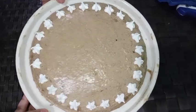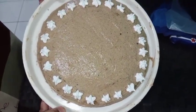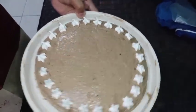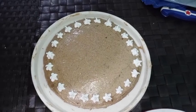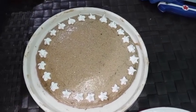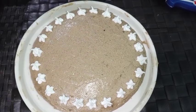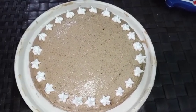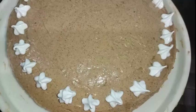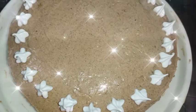Tapos na. Okay na rin ito guys — at least nakagawa kayo ng sarili ninyong homemade icing. Another satisfied recipe and cooking session ang natapos. Super affordable lang ang costing ng ingredients nitong ating icing — for only 50 pesos, pwede na kayong makagawa nito.